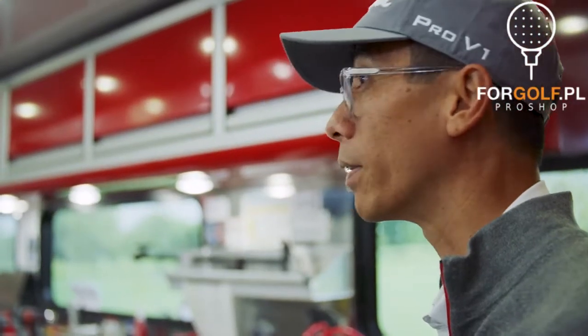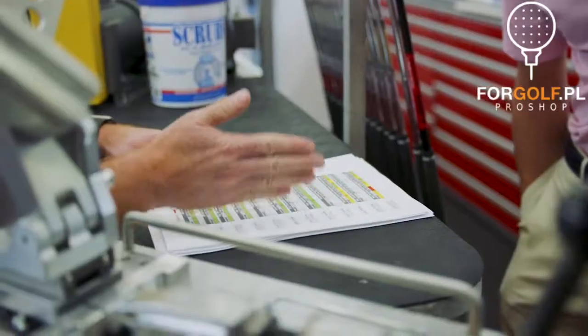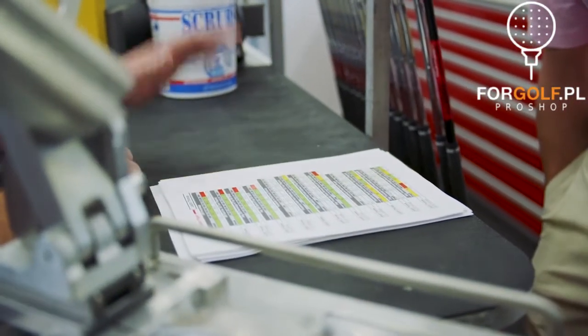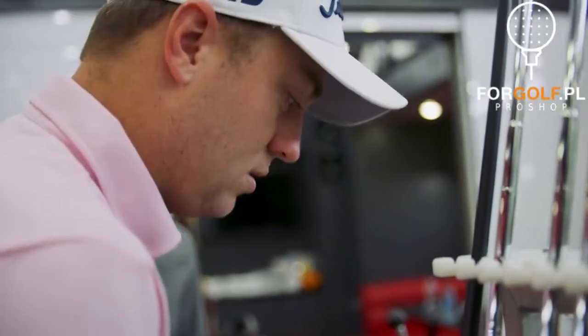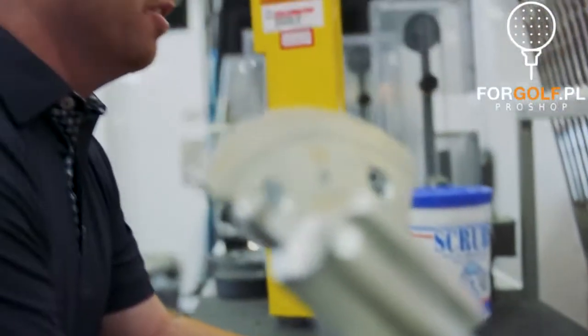You guys know my style. We always look at their stats and little spots in their bag where we can make them that little bit better. We wanted to do the inspired by Justin Thomas set and give you some options here at the top.